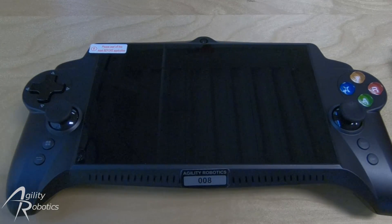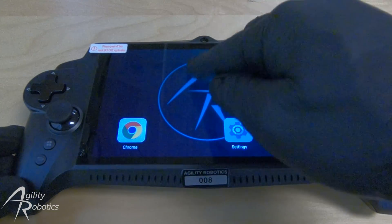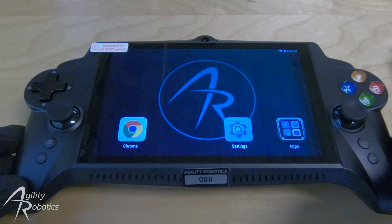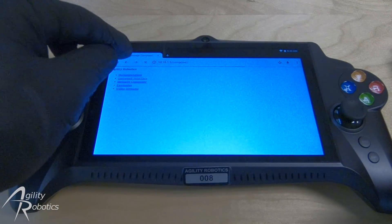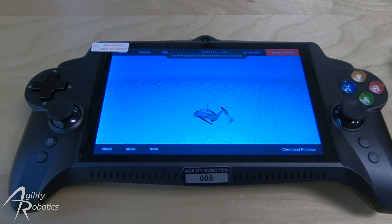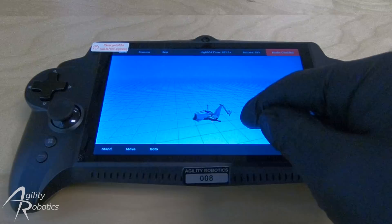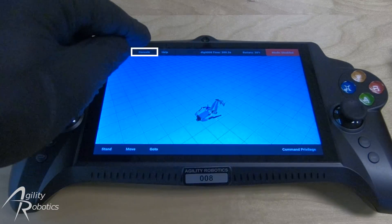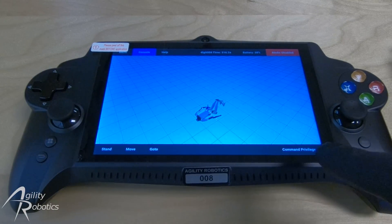For the next step, we're going to turn on the robot's controller and begin by connecting to the robot's hotspot. Once the hotspot is connected, open up Chrome and go to the robot interface. The first thing to check is that the robot's visualization appears correct. Briefly glance at your robot and glance at the visualization, ensuring that the visualization matches the state that the robot is in. Next, go to the console to check for any warning messages that may occur. The console is free of warning messages.